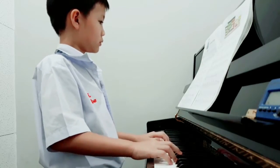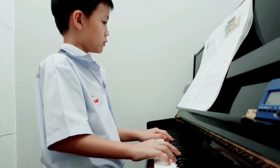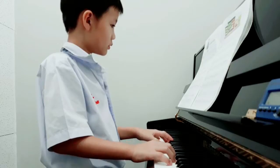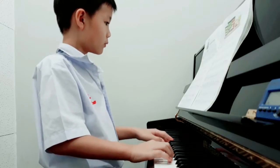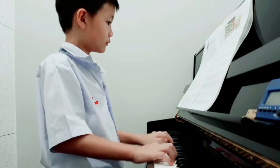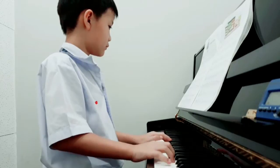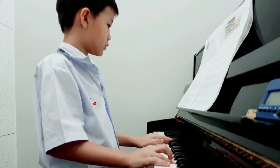Let's do this one. Just try and hold. Good.